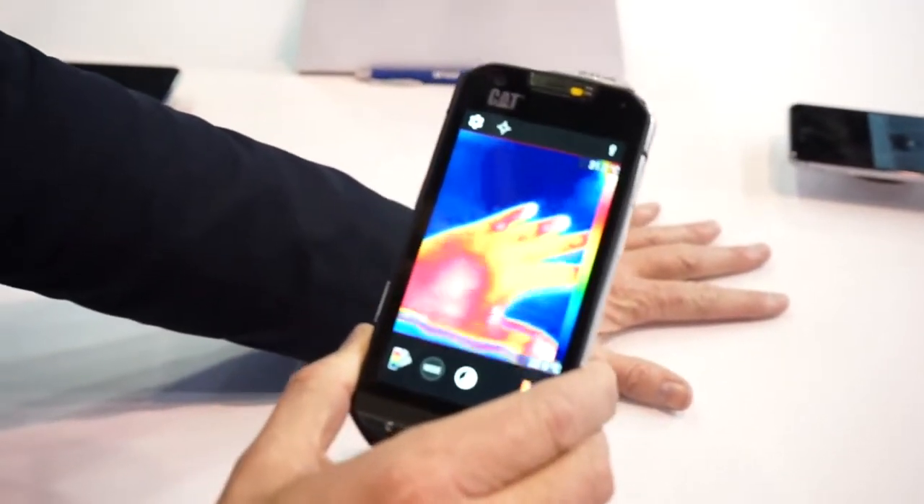So if you think about it, now with thermal imaging, this smartphone is the special forces of smartphones.